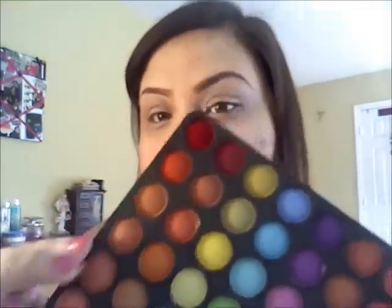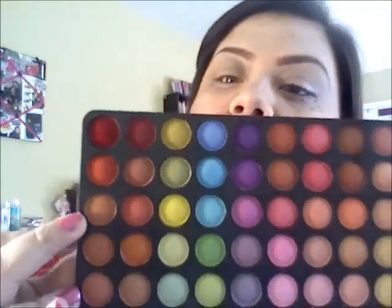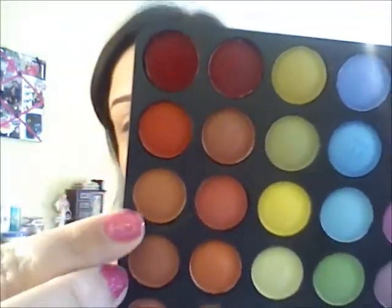Alright, so jumping into the tutorial — as you can see I already have my eyebrows done and my eyes are primed, and so is my face. So we can just start in with the eyeshadows. I'm using the 120 palette from BH Cosmetics in the third edition. I started off with this brownie, orangeish neutral color right here. Take that with a big fluffy brush and just put it all in your crease.